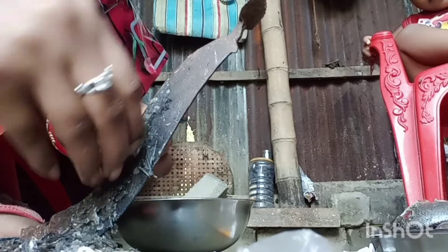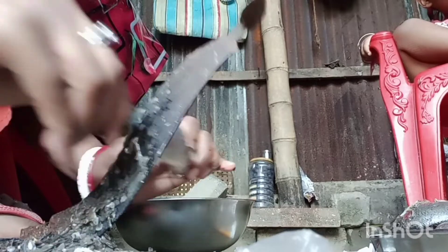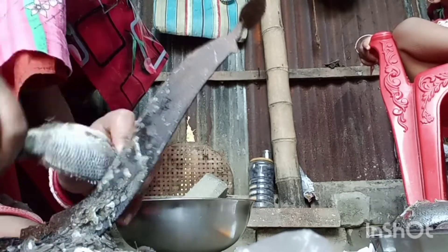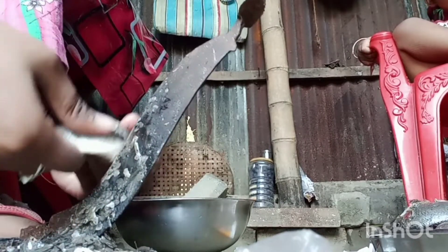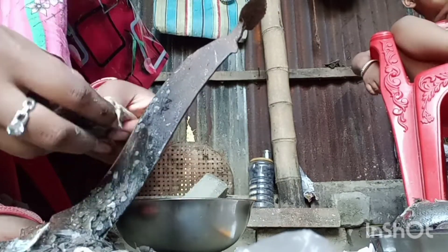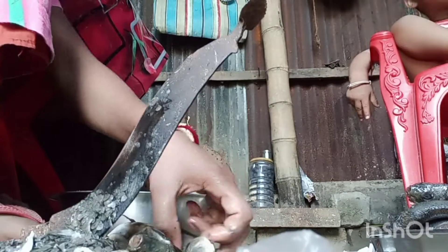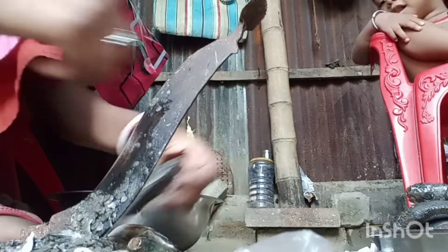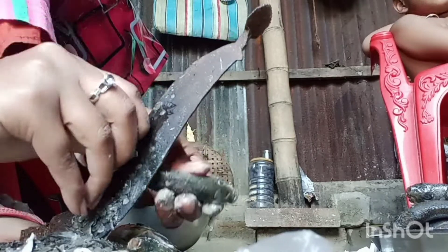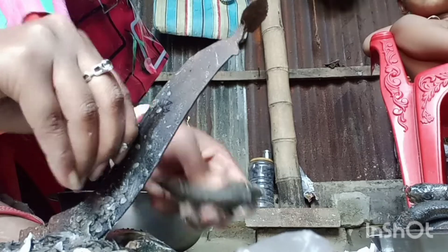So this is a very small part of the plant. The plant is very low. The plant will not be very different. It will not be a small part of the plant. First, we will cut the whole thing.